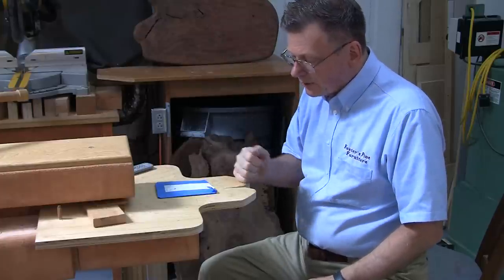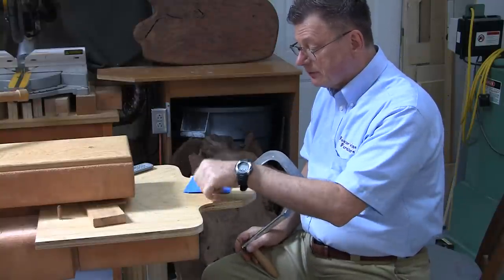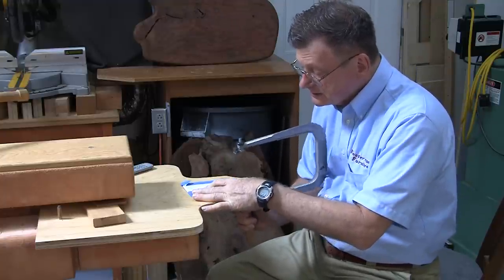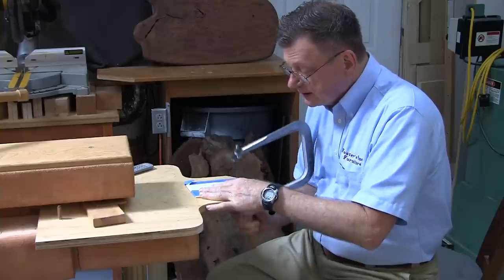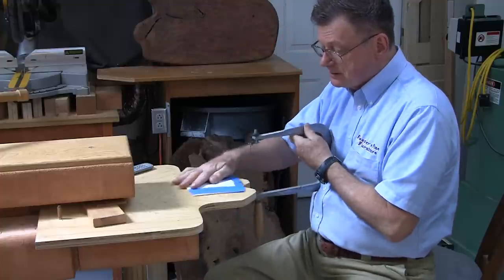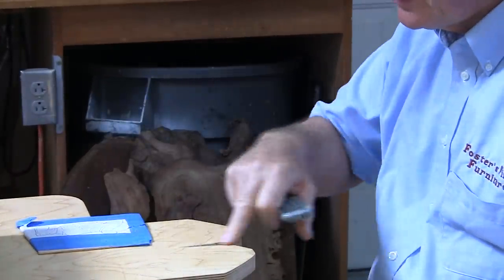This is the standard way to use a bird's beak. You have your v-groove here, which is your bird's beak. You have your pattern with your veneer pack underneath. You hold it in place, and you cut your veneer pieces out. There you can see the veneer bit.